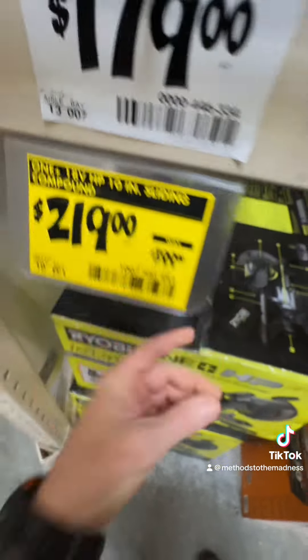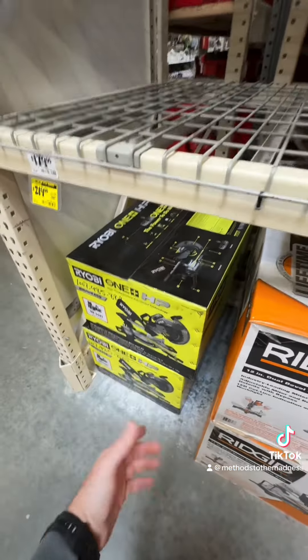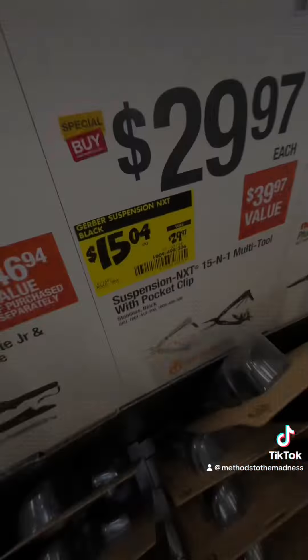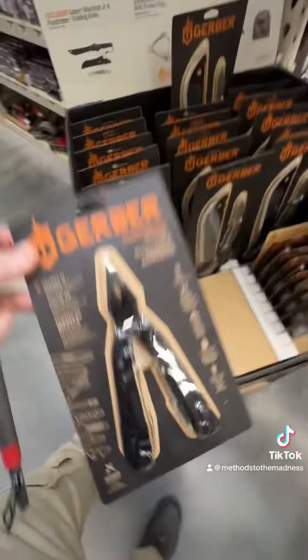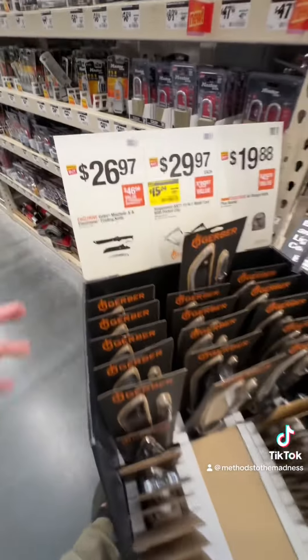There is the SKU — take advantage of that deal, there are two left. Definitely take advantage of it. At $15.04, you have the 15-in-1 multi-tool in black or silver. That's not bad for a 15-in-1 multi-tool.